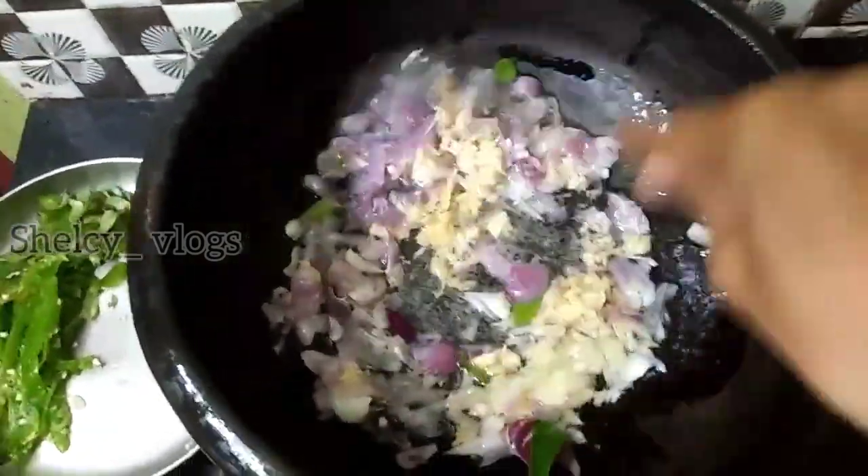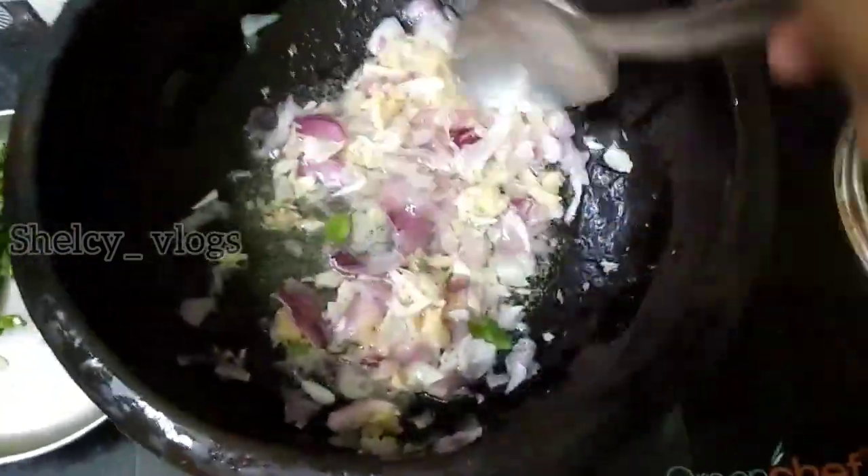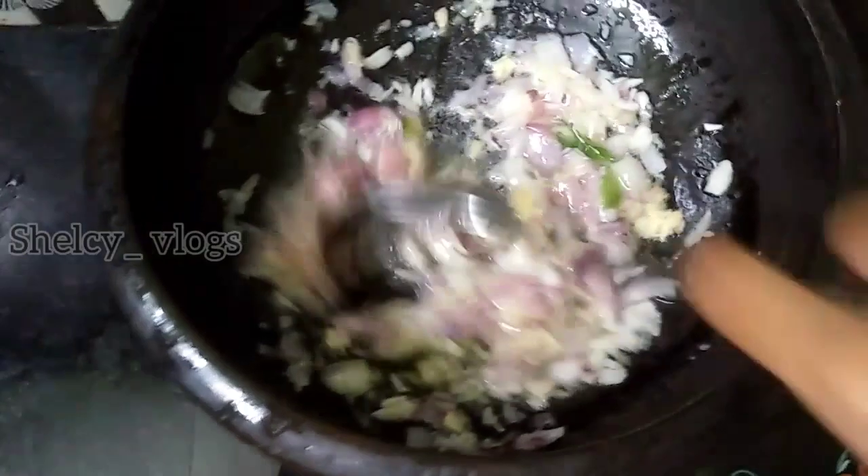We will add the egg in the top. It will add the egg in the bottom. I will mix the masala on top. Let's mix the dough and the onions.